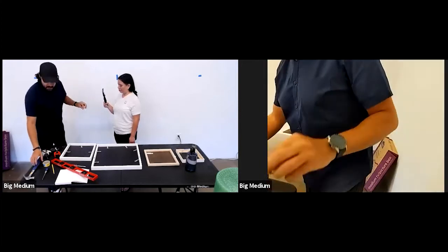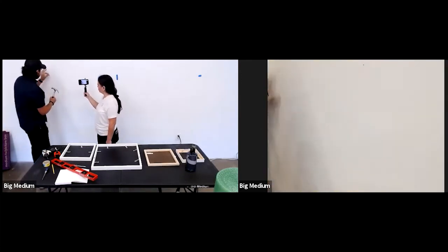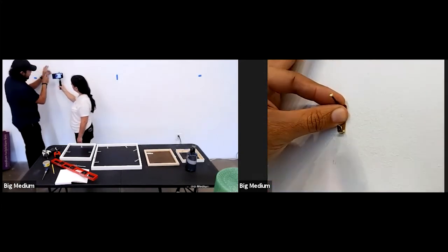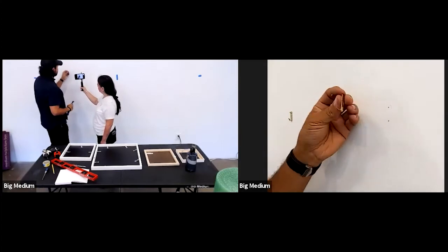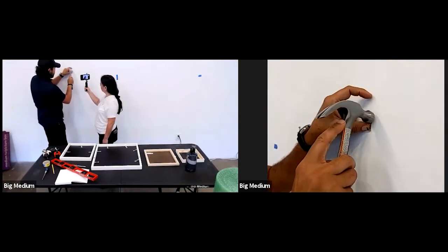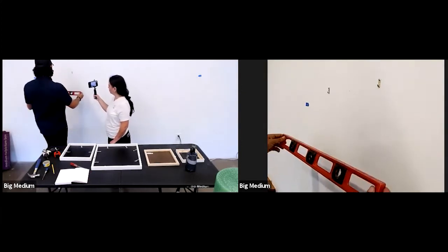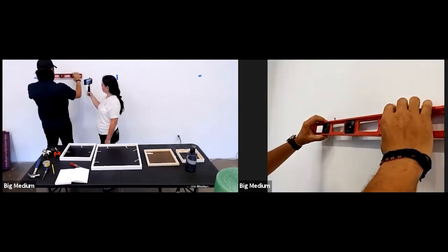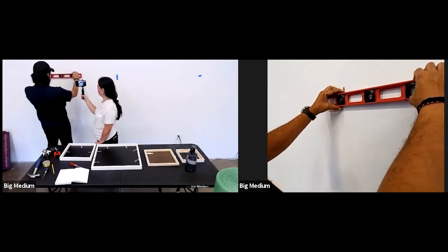Line up the hardware so the bottom is right at your mark and tap it in. For sheetrock that goes in really easily because these are sharp, very strong nails. You can double-check by making sure the hooks are nice and plumb — and measuring off the bottom. The level confirms we're good to go.